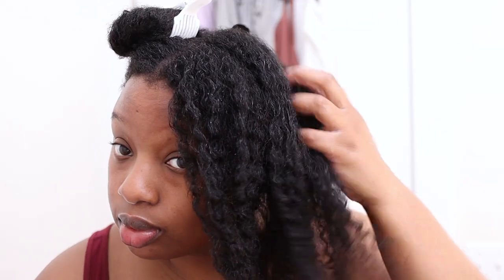I decided to twist my hair — I want to see what it looks like when I take the twists down at the end. These people are styling with it and I'm like, hmm, I wonder how it will look.